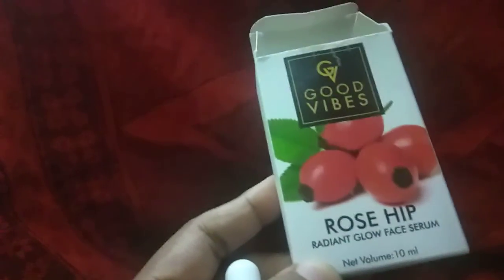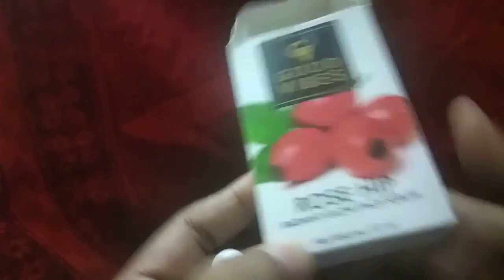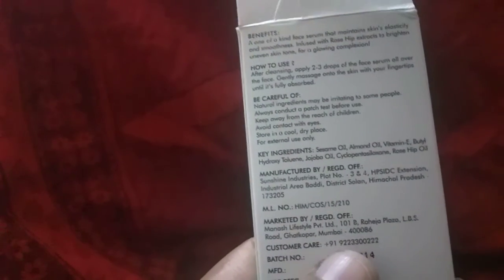Good Vibes Rose Hip Face Radiant Glow Facer. This is a bottle — 15-20 ml. You'll cleanse the skin, then direct apply. This is a light facer, this is a toner.